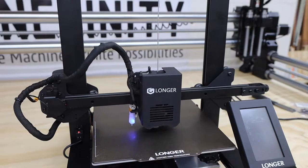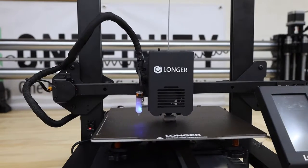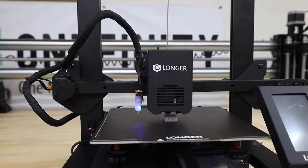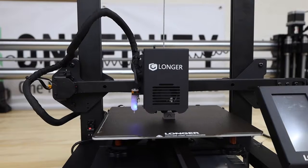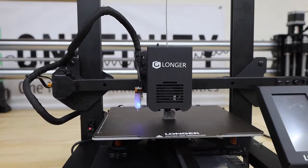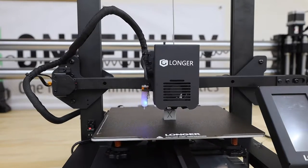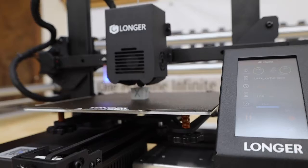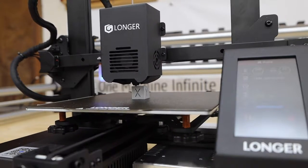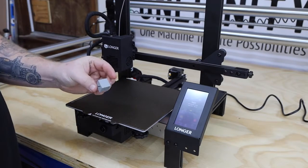I started by printing one of the included files on the memory stick. This footage is sped up quite a bit — it took about 40 minutes to print. Right out of the box, the LK4X is making great quality prints.